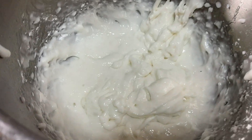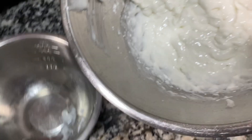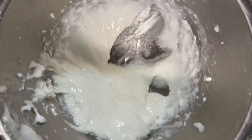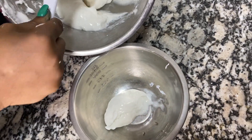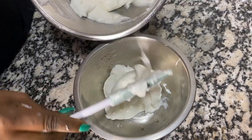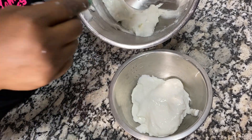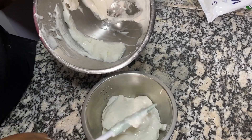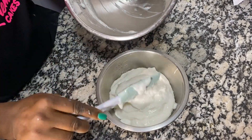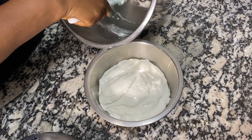Why am I making this large quantity? Because I have a wedding cake. You can do a quarter, half, or triple the recipe as needed. If you have any remaining, just put it in the fridge — make sure it's cold. The last one I made lasted for about one week.